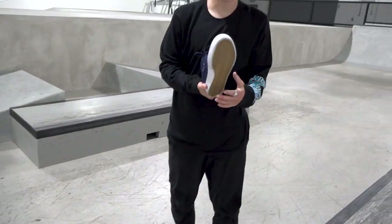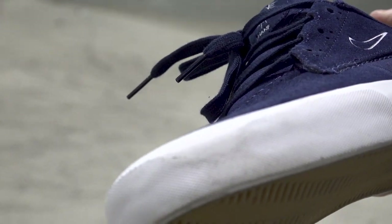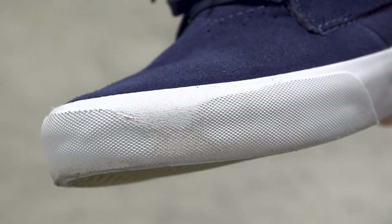That's 40, let's see how we're doing. Pretty similar honestly, a little more of the vulc is wearing but barely. Haven't hit suede yet on any part of the shoe. 40 down and we're looking pretty good.